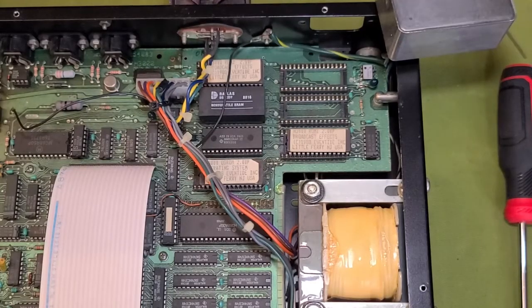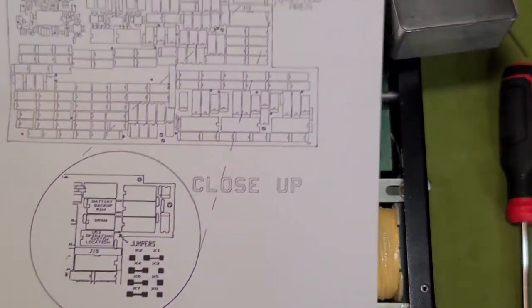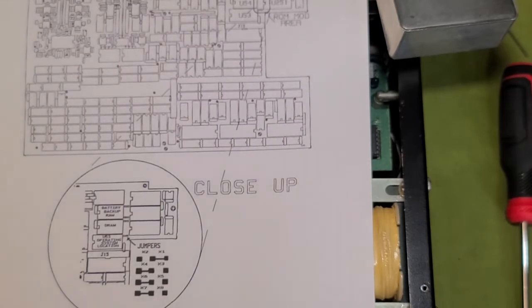Now with that can out of the way, take a better look. Luckily found this — these are the conversion instructions here on Gear Slutz and it's got the jumper positions of where you need to be. So the first thing I'm going to do is take a look at where the jumpers are currently on the setup and make sure they match what they would be with the upgrade.